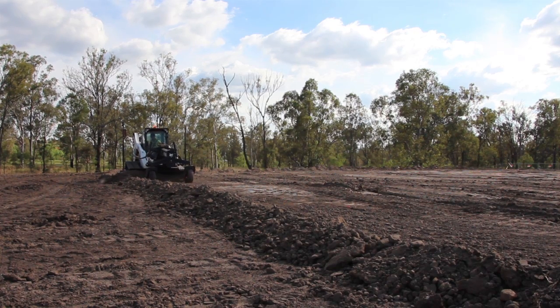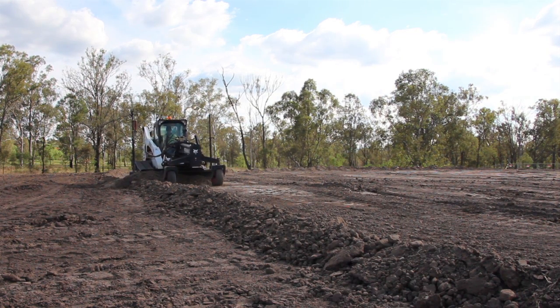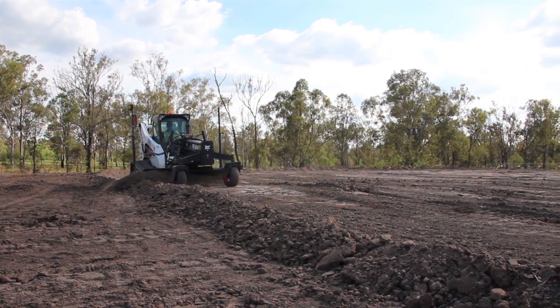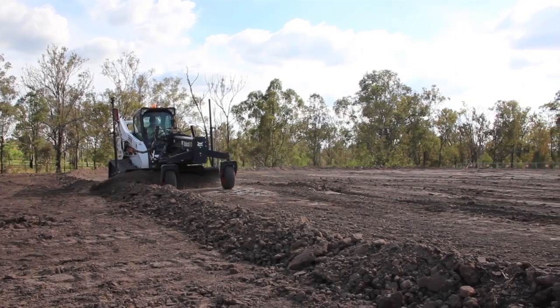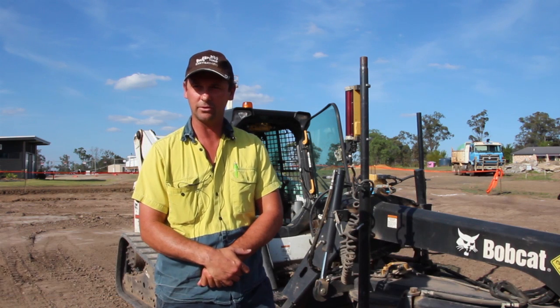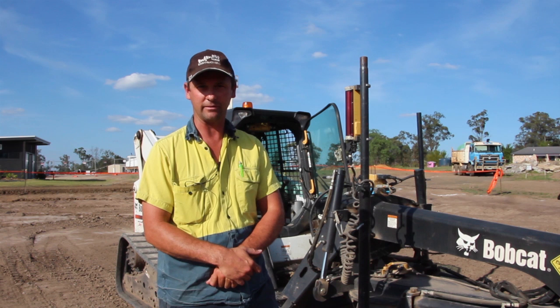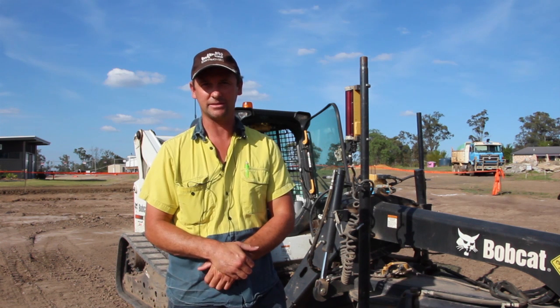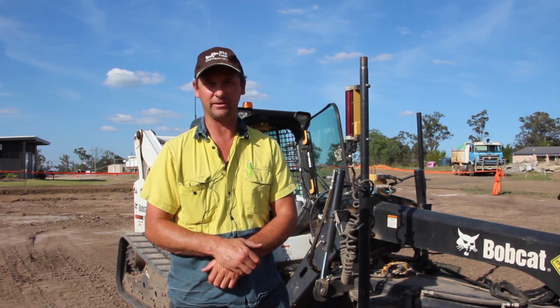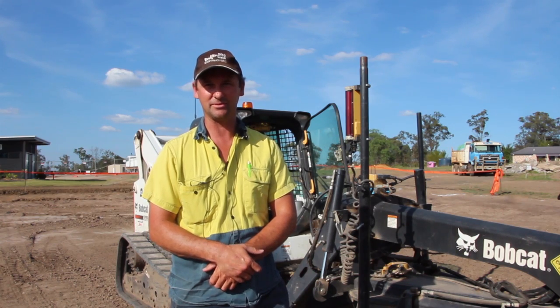It's more of a convenience thing instead of waiting for a grader to show up on site — we have the machine sitting there ready to go. And if we don't want to use it as a grader we can use it as a straight Bobcat. We're just doing a pad here, quite a large pad for a basketball court, and it's made the job a lot easier and a lot quicker with the Topcon setup. It's working in full automatic mode and it's a dream to operate from an operator's perspective.